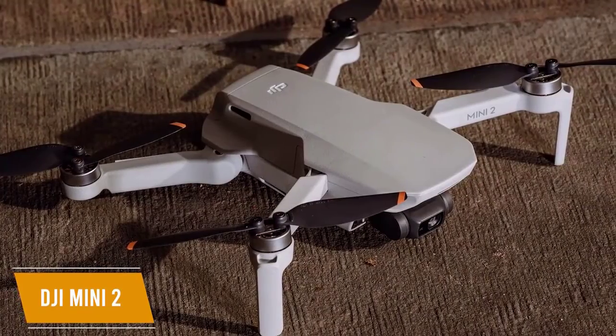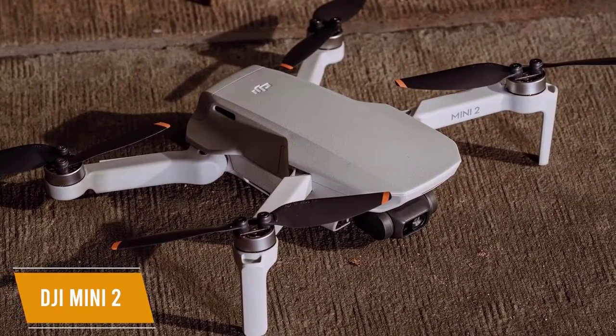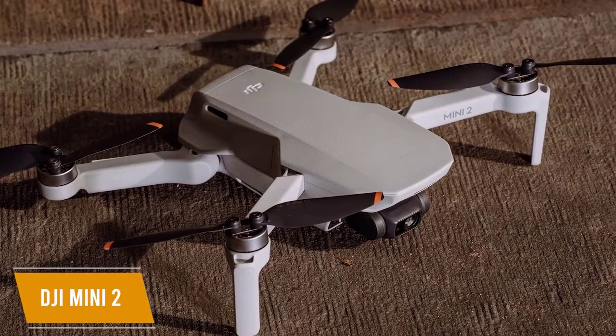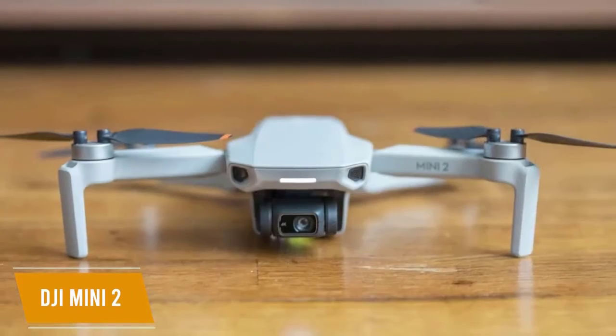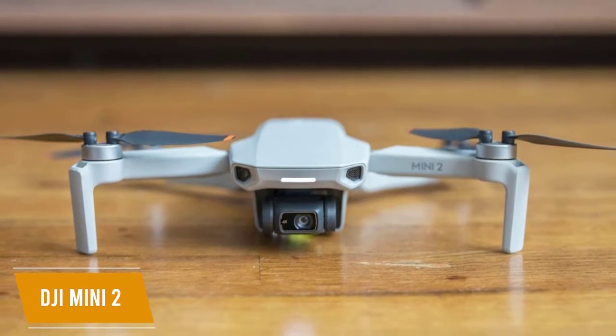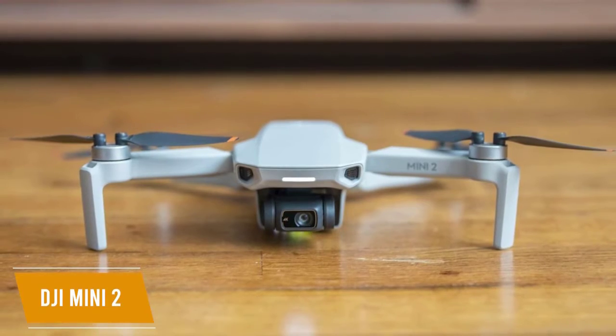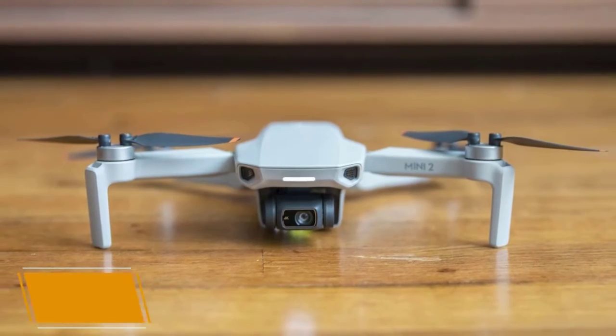It has a few obstacle-avoidance sensors on the bottom to avoid collisions from below. The app also intuitively lets you upload pictures and videos onto your smartphone. The DJI Mini 2 gives you excellent camera performance, incredible battery life, and level 5 wind resistance to keep your footage smooth and clear. It's feature-rich and weighs about as much as an apple, making it extremely easy for budding pilots to take anywhere.